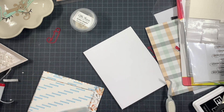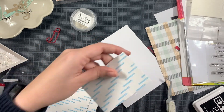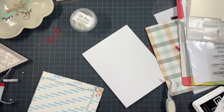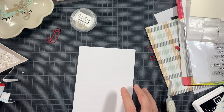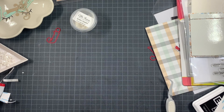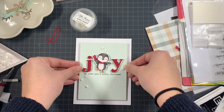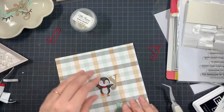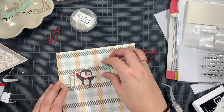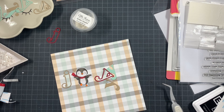These foam sheets I'm using to add dimensional adhesive — it's a tip I saw a while back from Carissa Wiley. You just use the biggest core tape that exists, add it to foam sheets on both sides, then trim it down to panels of A2 size or slightly smaller. And then you can easily add dimensional adhesive on your panels.